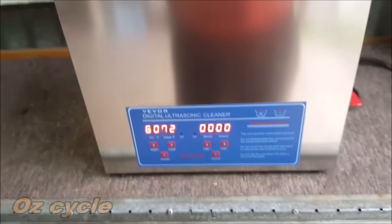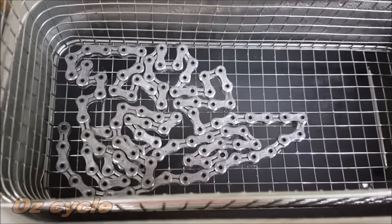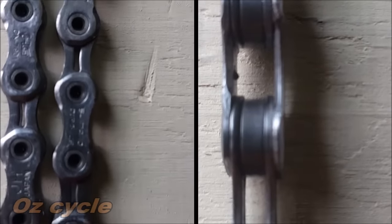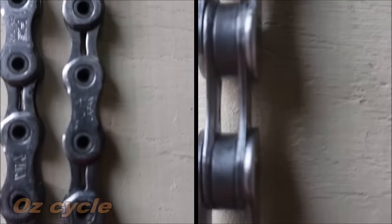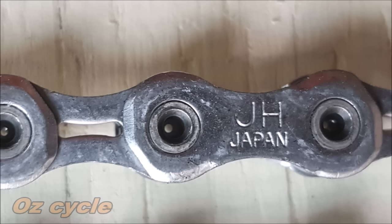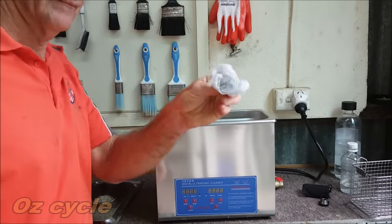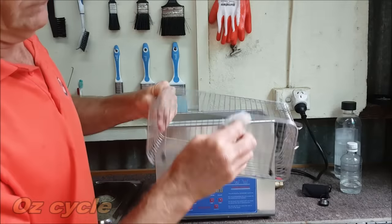After 15 minutes in the ultrasonic cleaner, we take a look — there's a bit of steam coming off the water and the chain is looking rather clean. Putting it on the drying board, a closer look shows the inner and outer plates are nice and shiny, and the rollers are clean too. Of course these chains have done quite a few kilometers, so the ultrasonic brings up all the pits and scratches. Cleaning up afterwards was simple — just a paper towel wiping the inside of the tank and basket.